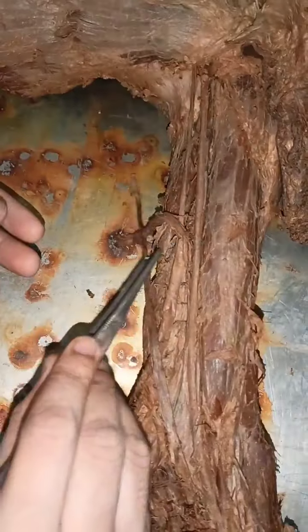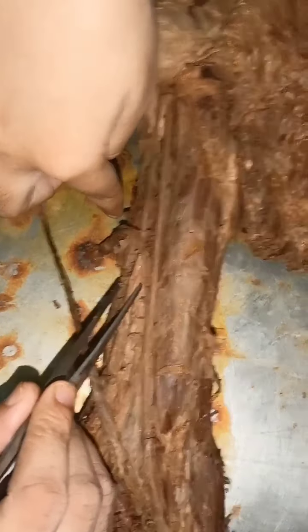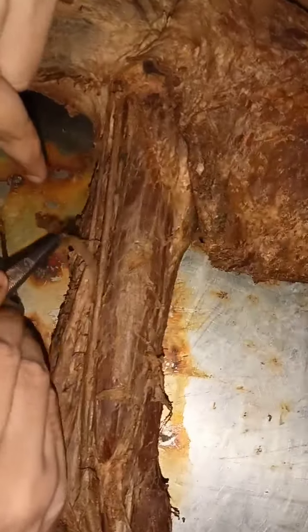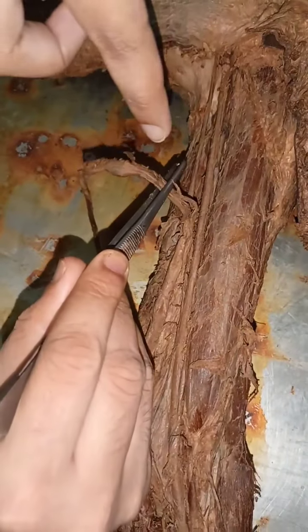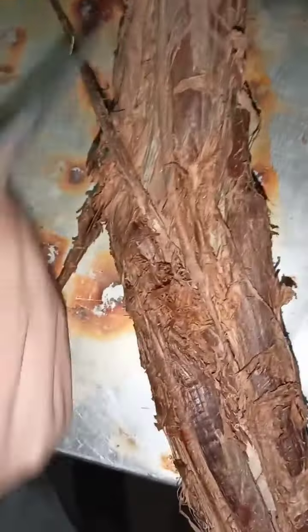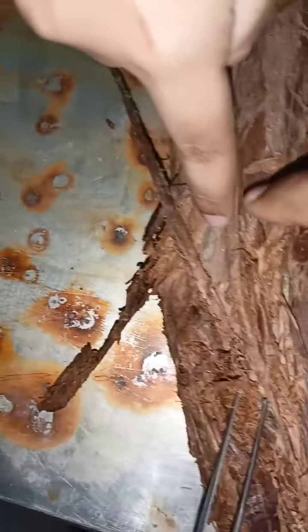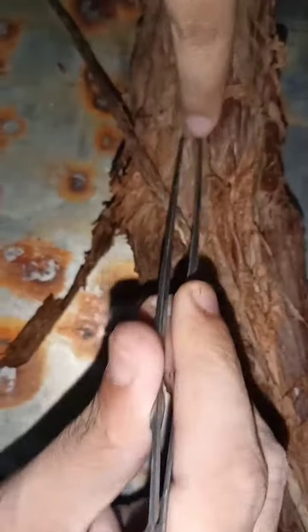This is the median nerve. This is the basilic vein. This is the brachial artery. This is the bifurcation — from here it becomes the radial artery and the ulnar artery.